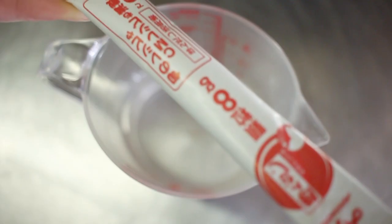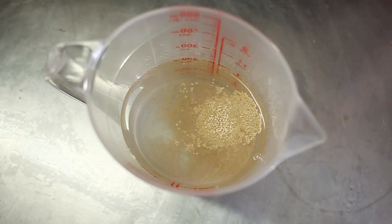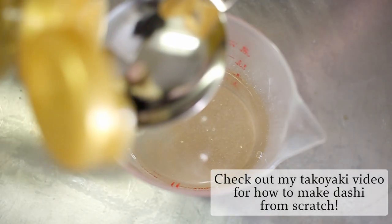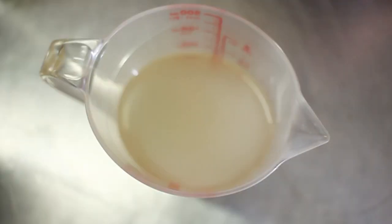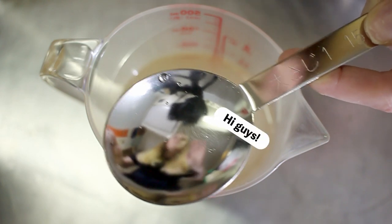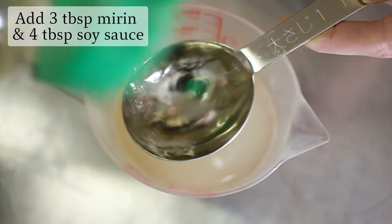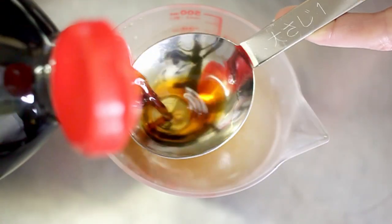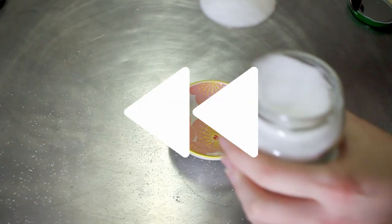For our traditional gyudon sauce, we're going to start with 200 milliliters of water and 8 grams of dashi, to which we'll add three tablespoons of sake, three tablespoons of mirin, and four tablespoons of soy sauce. Then we'll mix with a spoon to combine. Then we're going to get three tablespoons of sugar ready.